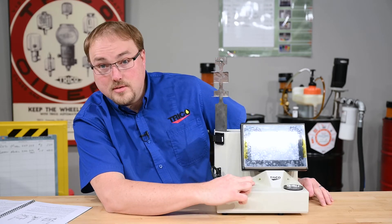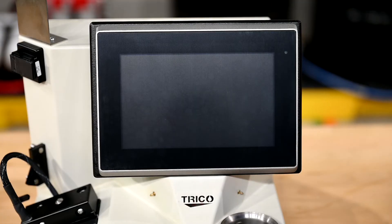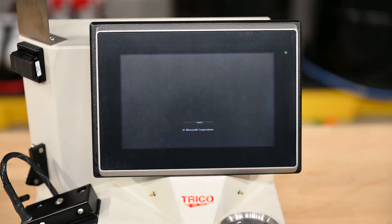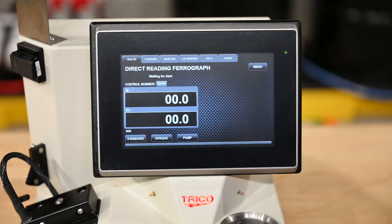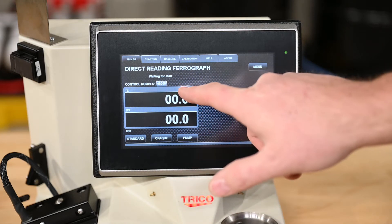Additionally there's the left bulkhead and the right bulkhead. When we turn the unit on, you'll notice the red Trico logo will illuminate and then the screen will start up and the Trico DR program will automatically load. Once the unit is fully turned on, you will see the home screen of the DR7 program. You'll note it says 'waiting for oil.'